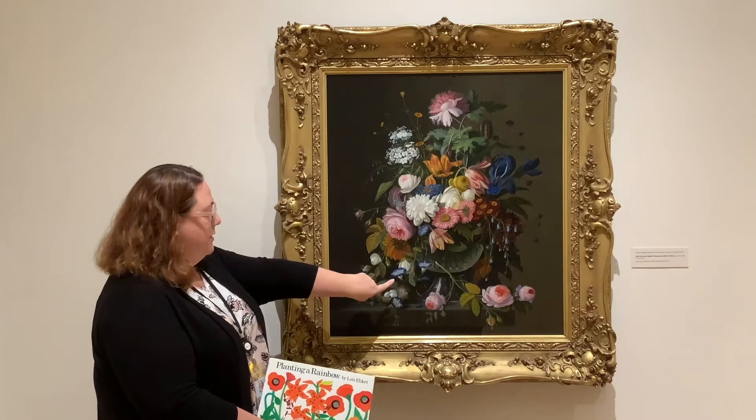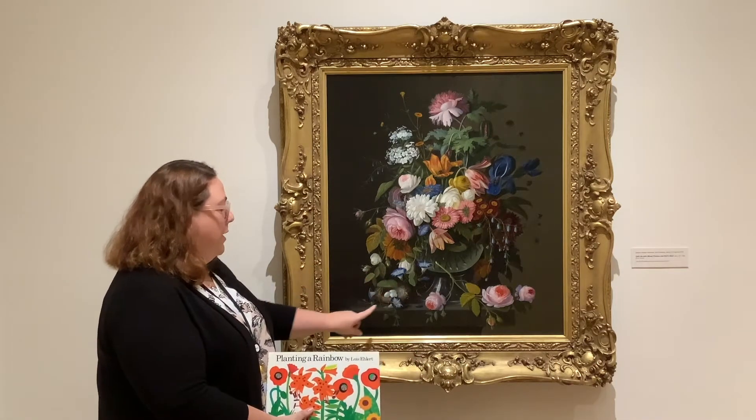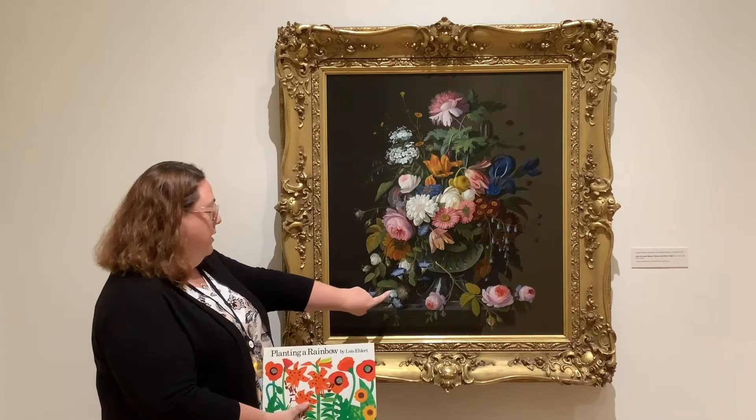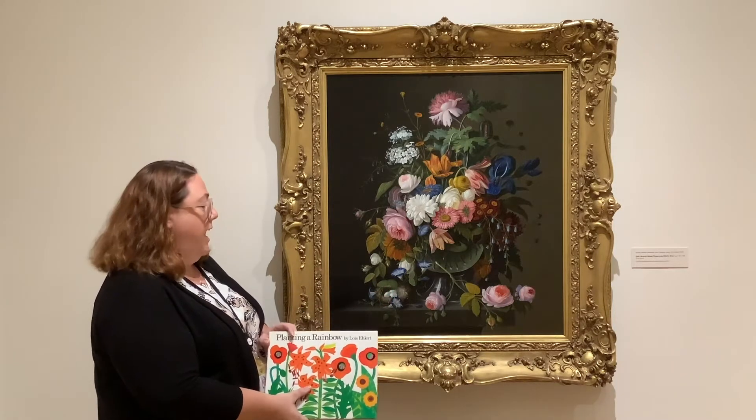This is a morning glory, and down in this far bottom left corner is a bird's nest that has one, two, three eggs in it. They're not yet hatched.